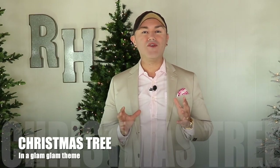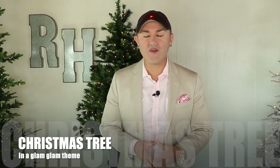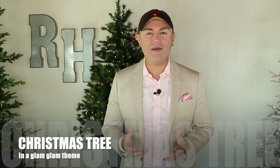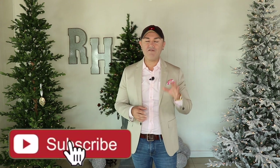Hello everyone, welcome back to Ramona Home and to another Christmas video for 2022. I could not be more excited for you guys to see this beautiful Christmas tree DIY, because it is perhaps my favorite and most beautiful Christmas tree that I've ever decorated here on YouTube — a glam theme. You know that I love decorating Christmas trees, and I just want to inspire you to get out of the box and do something different.